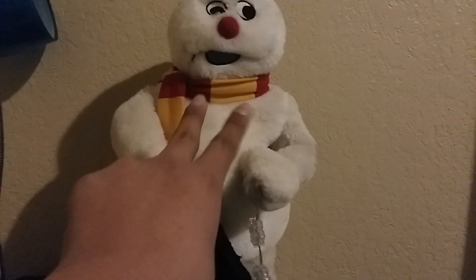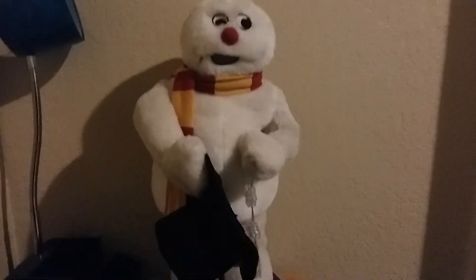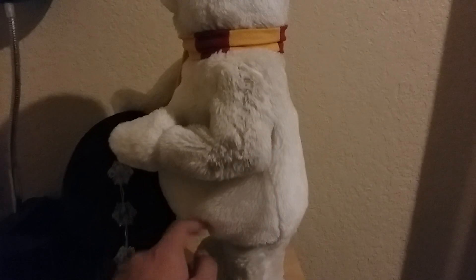When I first received him in the mail, his hat and arm — two of the gears on him — were cracked: one on the hat and the other on the spinning arm. But they had already been fixed, and later on his snowflakes began to flicker, but I already fixed those too, and he's been working ever since.